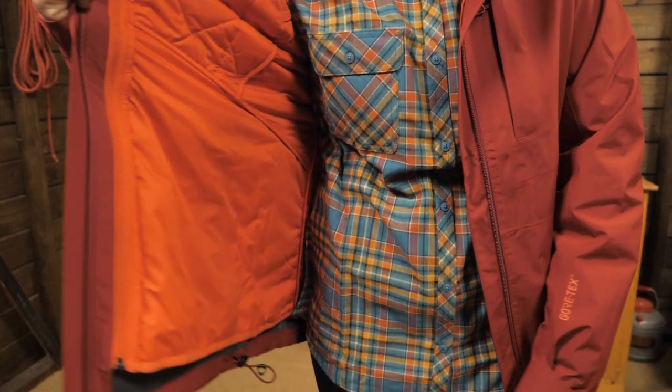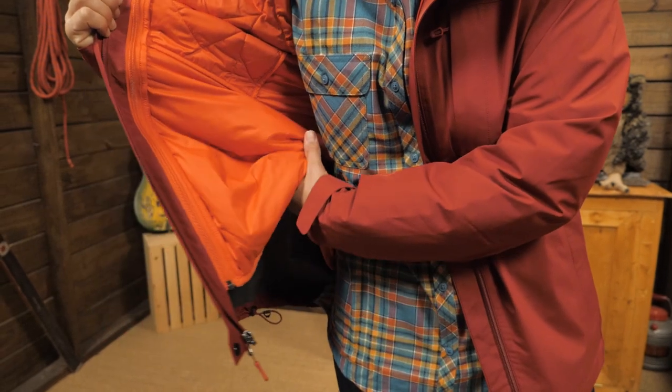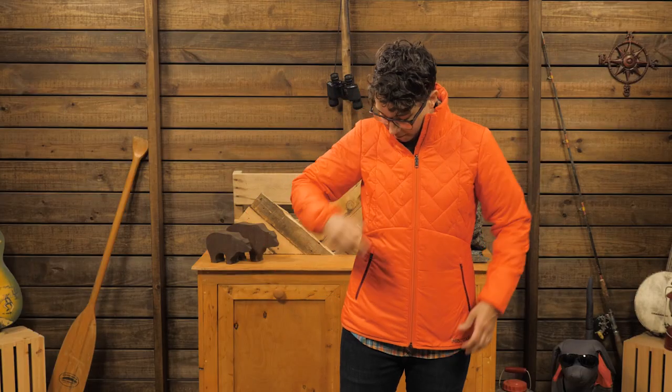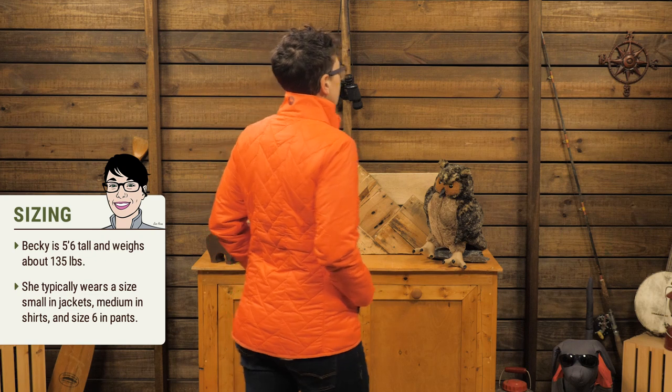Now, onto the liner. It is lightly insulated with Thermal-R Synthetic. There is a nice collar to keep your neck warm and two hand pockets. On its own it would be perfect for a chilly fall day, and paired with the shell it is a great system for winter.